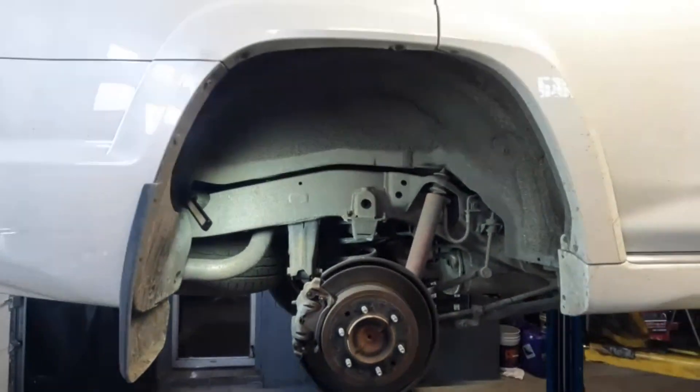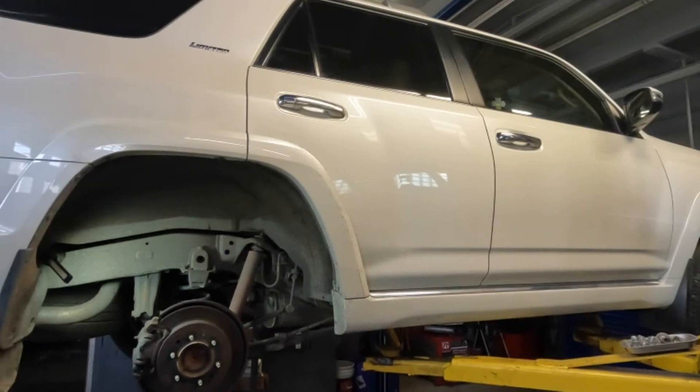Hey guys, welcome back to the channel. Today we got a good one. We have a 2016 Toyota 4Runner.